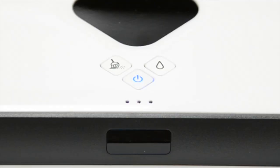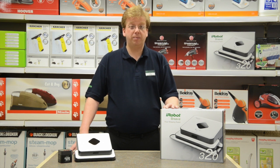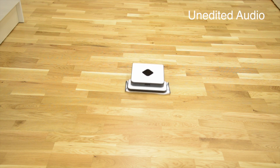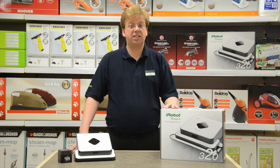Then just press the button, relax and put your feet up. And listen to this — it's whisper quiet, so it doesn't disturb your day to day activities.